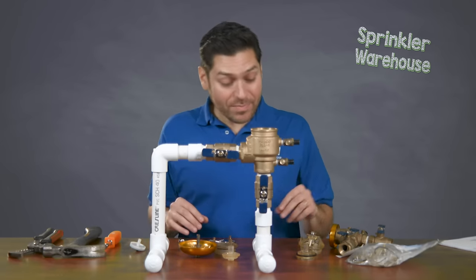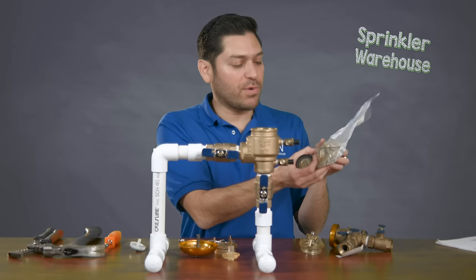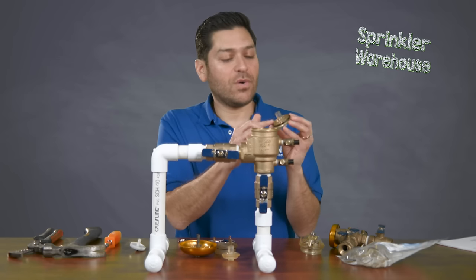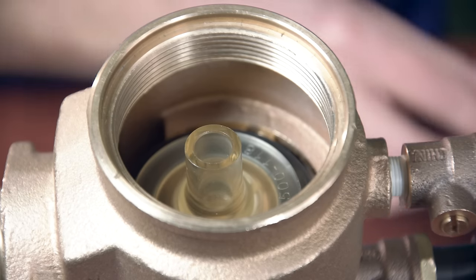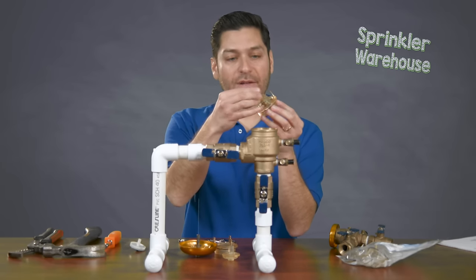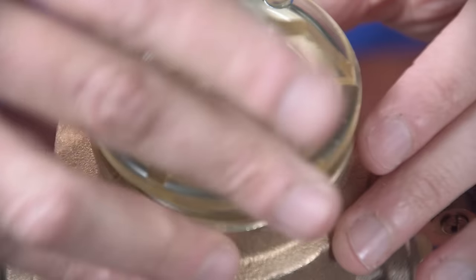Now that I have that in place, I'm ready to go ahead and install the poppet into the hole. In this particular kit it comes with a grease or lubricant. You can apply that on the O-ring — it's supposed to enhance the life of the O-ring. So go ahead and put that on there and we'll put that poppet in. The bonnet here also comes with a new nut that we'll use.